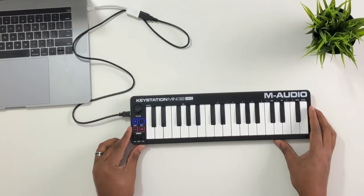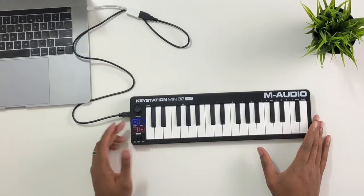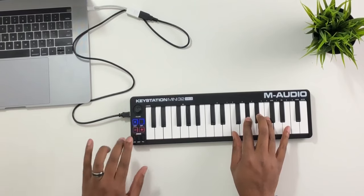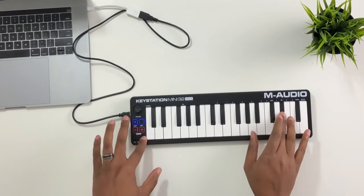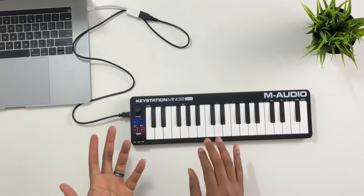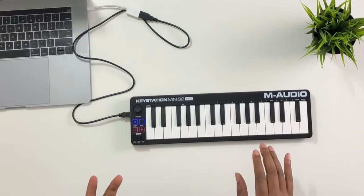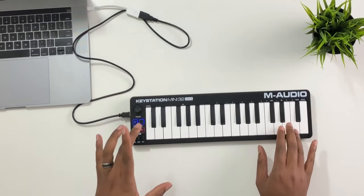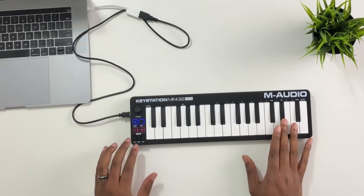I'm not sure what the internals of the actual mini board look like, or whether there was room for a sustain jack. The pitch bend button — I guess that's okay, but you can't do some of the fine things you'd normally do, like slowly bend down. I don't really get that ability with this button-based pitch bend and modulation.